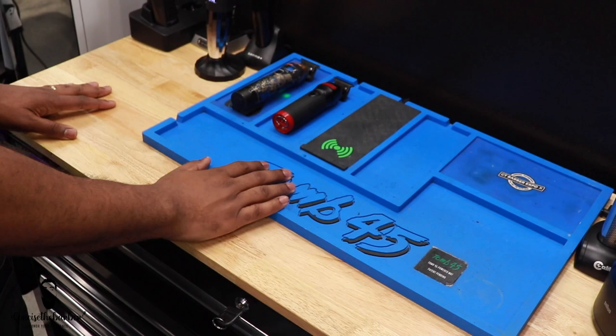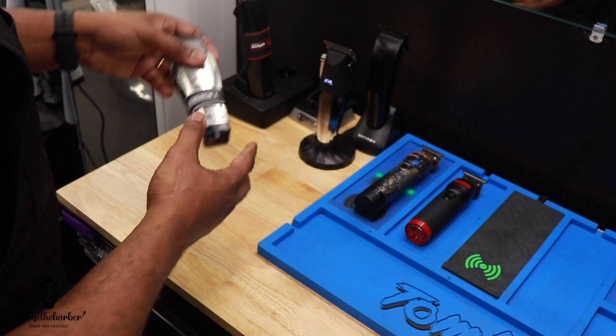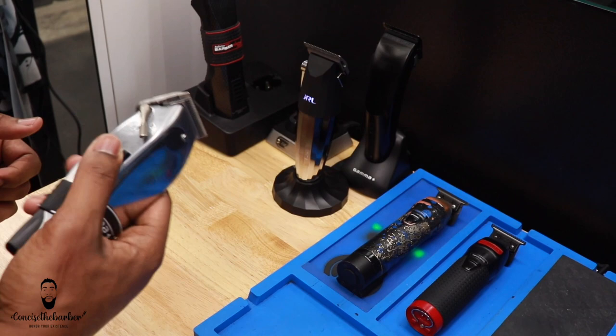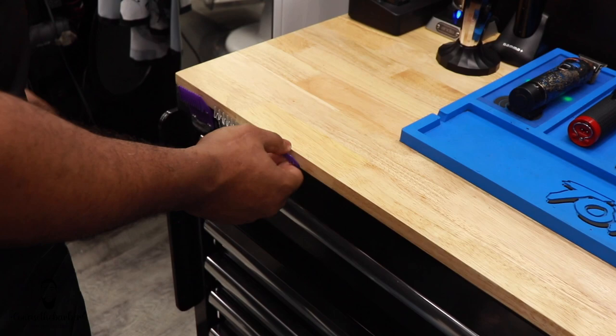It looks great with the blue and the black on the walls and everything like that. I have the new influencer trimmers — if you guys didn't check out that video, please check that video out. Mainly all these other clippers that I have, I have done videos on except these. And I will be doing a video on the master suite to show you guys how to get these to be real quiet. And I have my magnetic guards right here that I use at almost every haircut.